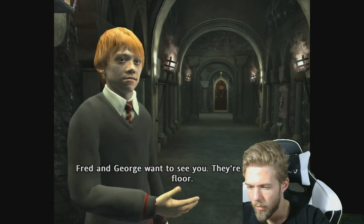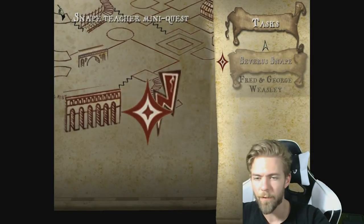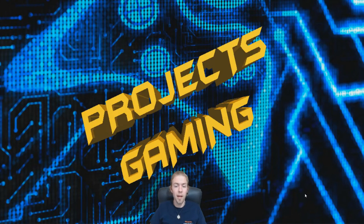Fred and George want to see you — they're on the fifth floor. Are you alright, Harry? Yeah. Let's find Fred and George. Before finding Fred and George, I'm going to finish the video here so it's not too long. Don't forget to like and subscribe, comment on the videos, and I'll see you in the next one. Thank you for watching — we really appreciate your support. Check out our other videos and playlists, and keep enjoying the content. That's gonna be all from my side — see you in the next one!